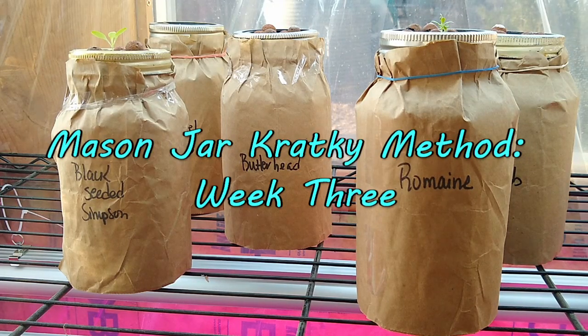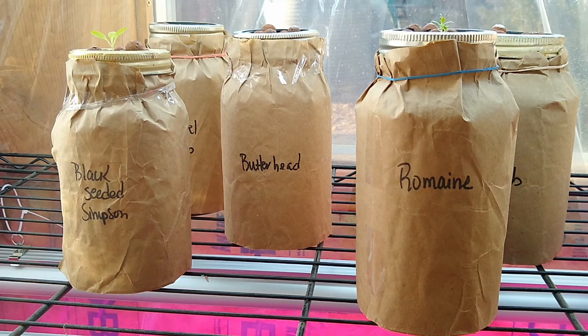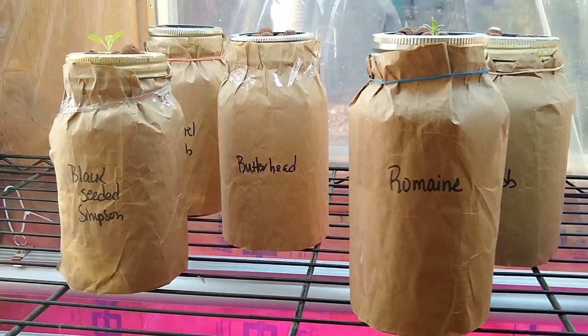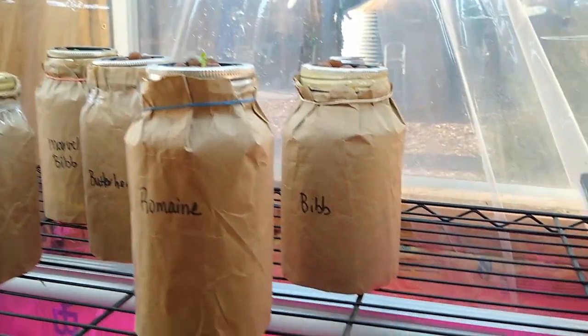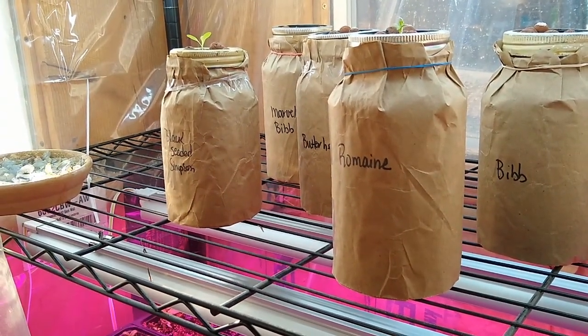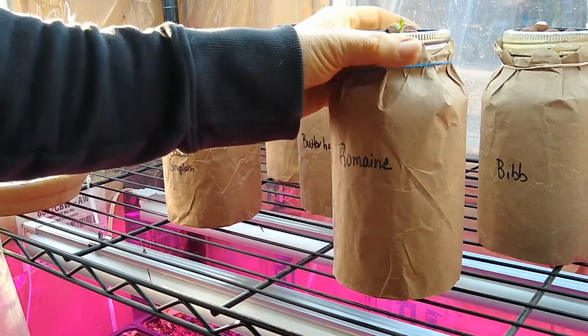Hey everyone, it's high time for an update on the Kratky system. It's Friday, so I'm two days behind on updating the video — I was trying to do it every Wednesday. Things got a little crazy around here the last couple days. But anyways, you can already see some growth here. This is week two for the Kratky.